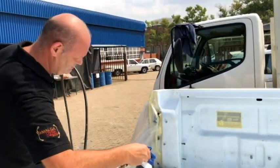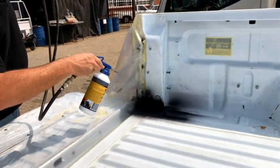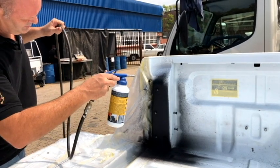All we have left now to do is to start spraying. Try spraying from left to right, up and down, spray under the lips and spray into all the glues.